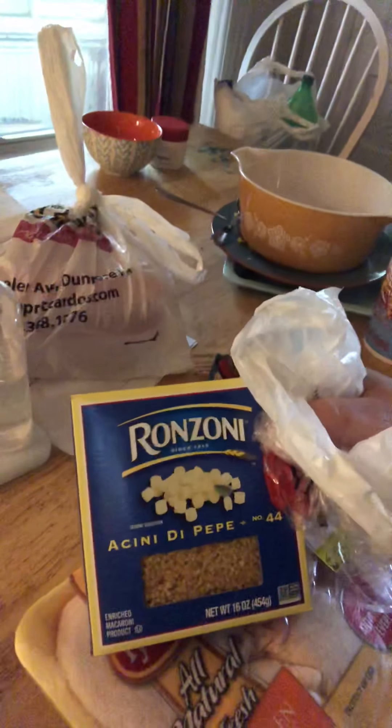I have carrots and celery. I'd rather use organic everything but it's not in the budget — I only have 18 dollars on my credit card. I also got some little tiny pasta shapes, which just makes the soup fun.